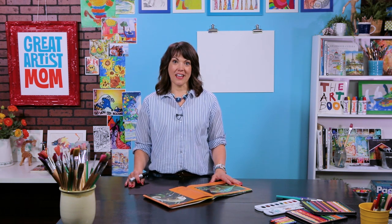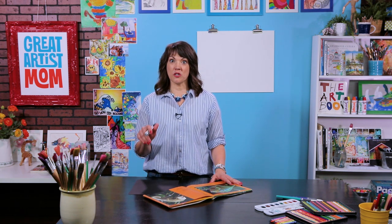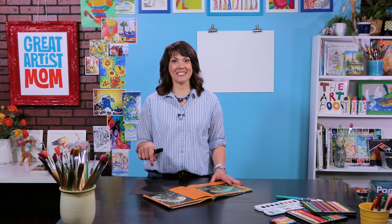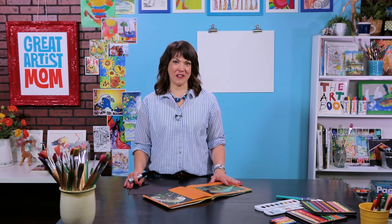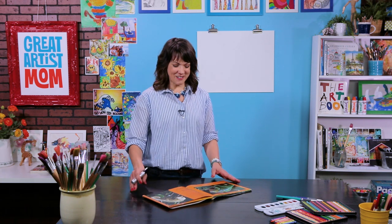Let's start. You can draw with anything you want — I'm going to draw with a marker, but you can use a crayon, pencil, or marker. If you need to pause and slow me down a bit because I can talk fast, just push the space bar or pause it on the iPad and then keep going. Are you ready to draw? Let's do it.